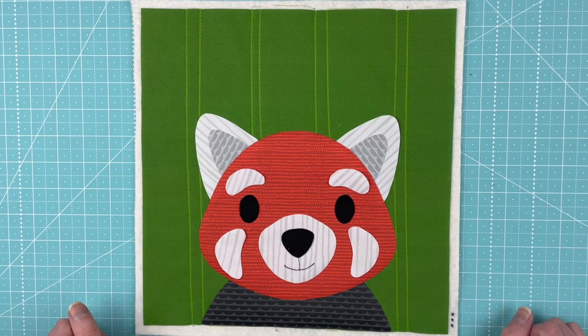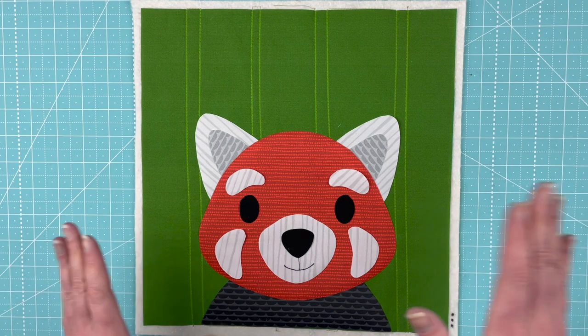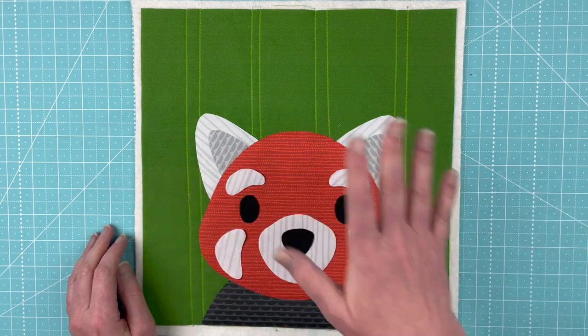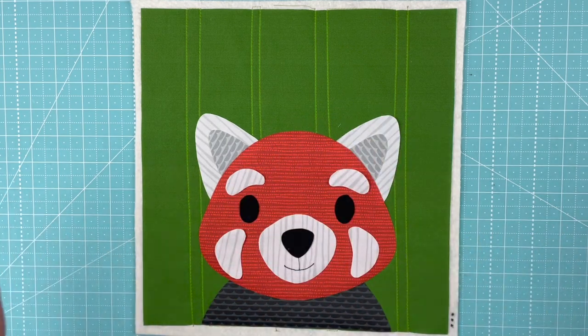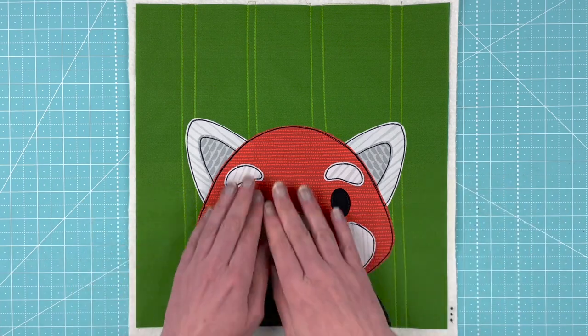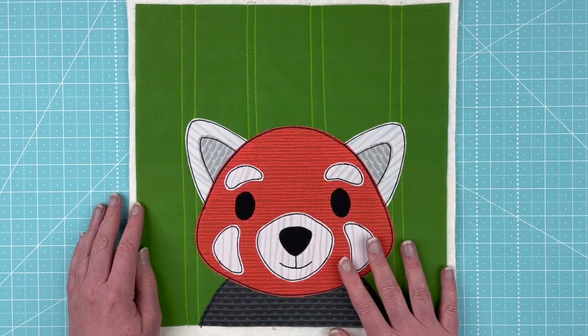I'll take this over and fuse it down — just follow the instructions on whatever brand of adhesive you're using. Then I'll take it to the sewing machine, outline all the pieces, and bring it back to show you. Here is the red panda all finished, with all of the outlining done.